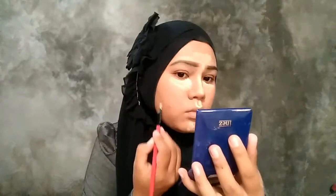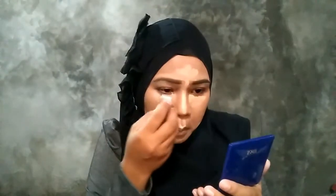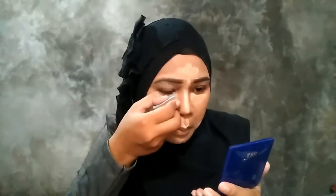Warna eyeshadow-nya itu lebih putih dari warna foundation yang di full wajah aku. Jadinya intinya tuh kayak pake concealer gitu, tapi aku pake foundation.